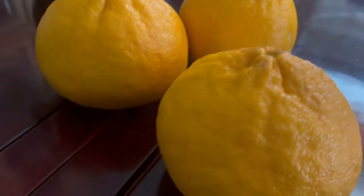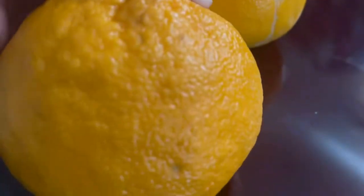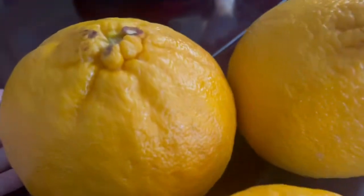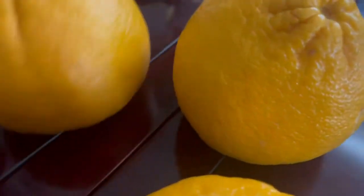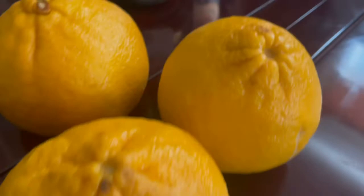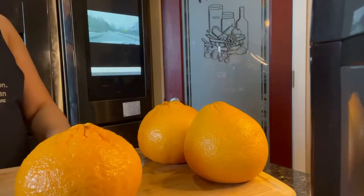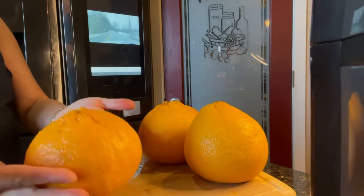Hey guys, this is the pomelo. We're gonna open it up and check what color it is inside. I'm not sure what it is — it's a medium size pomelo, guys. It's not a grapefruit, it's a pomelo. So I'm gonna open one and we'll see what it looks like inside. Okay guys, we have three pomelos here.